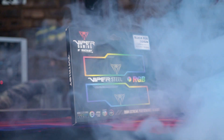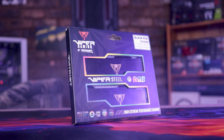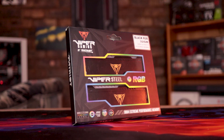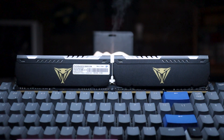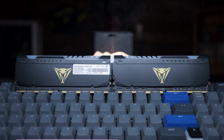Which means that it still makes a lot of sense to review DDR4 kits, and in today's video we'll be doing exactly that, taking a look at a particularly eye-catching kit from Patriot, which is extra exciting since I've never worked with Patriot gear before. The kit in question is the Viper Steel RGB, and if it performs close to as good as it looks, it could be a prime candidate for your next upgrade.